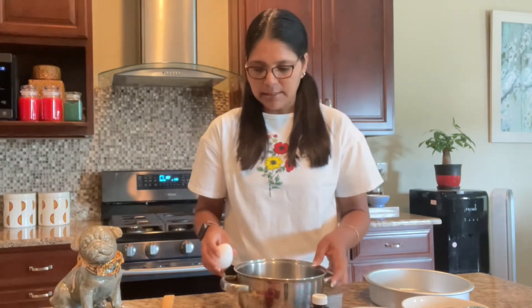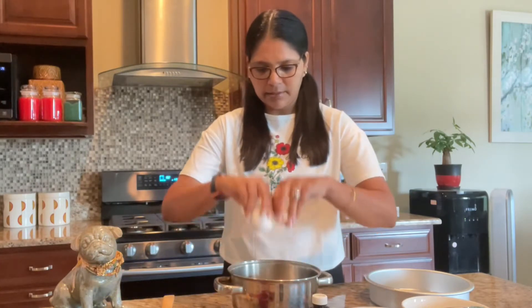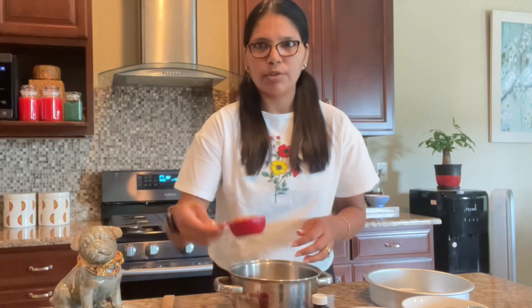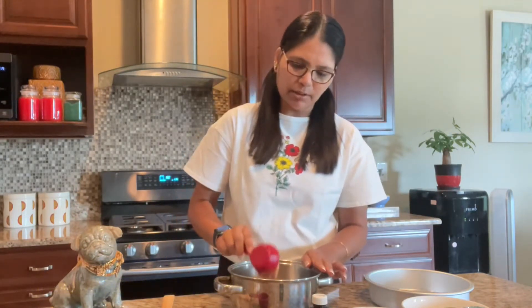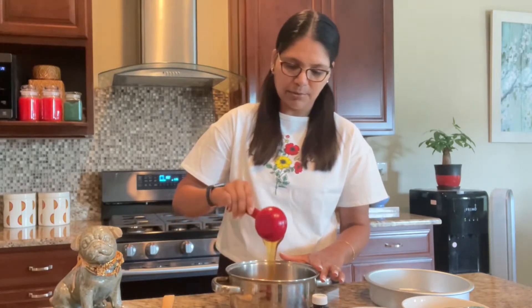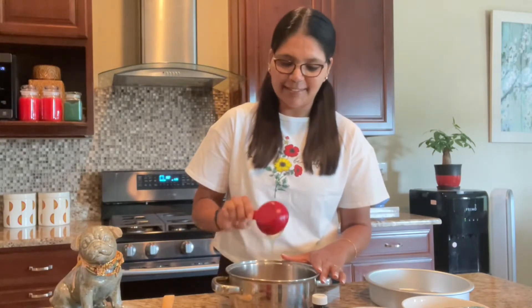I'm going to get started. The first thing we need to do is crack an egg — there you go. Then I'm adding one fourth cup of peanut butter; that's the recommendation in the recipe. And I have one third cup of honey — it's a healthy cake, I'll tell you! Probably our cakes are not as healthy as this one.